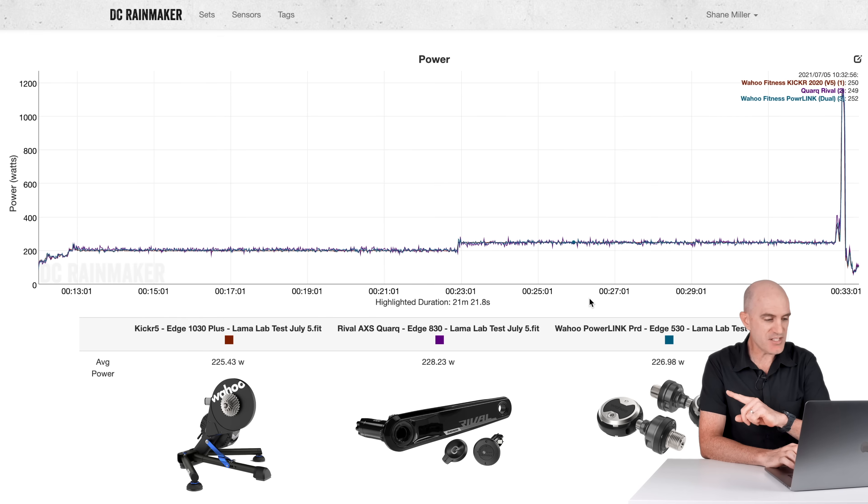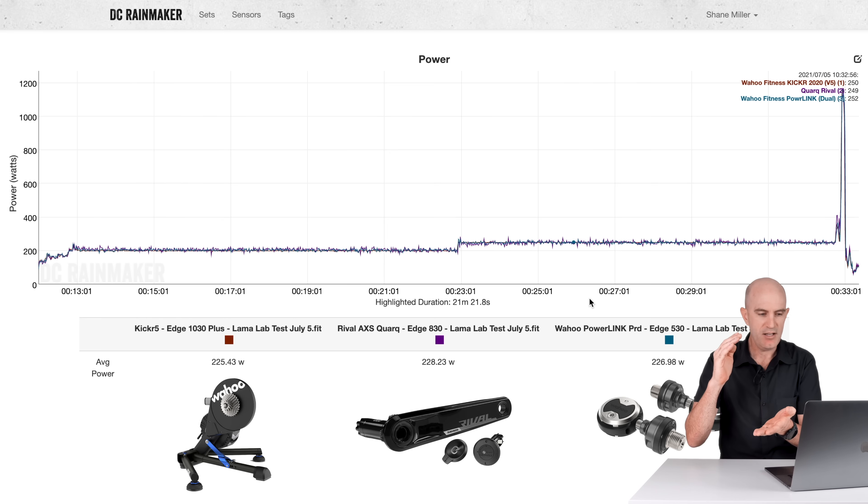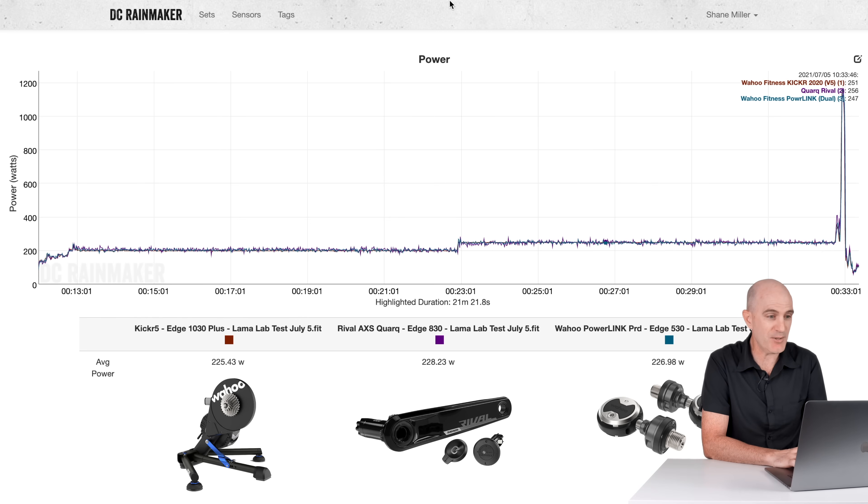Looking pretty good — data is unsmoothed. Reading 225, 228, 226 across the three meters. The Kickr might be here, the Rival might be here, and the Wahoo is somewhere in the middle. Good enough for me — all looking pretty good there.